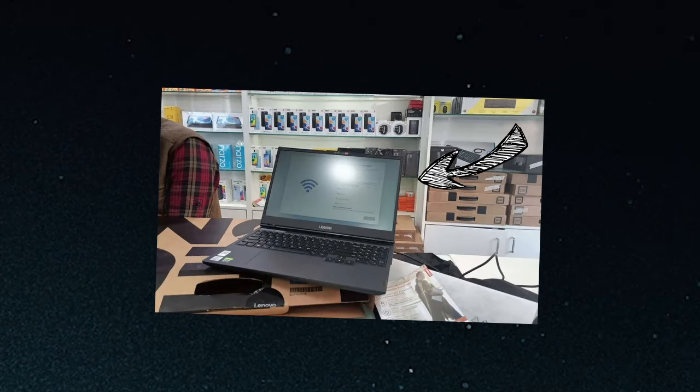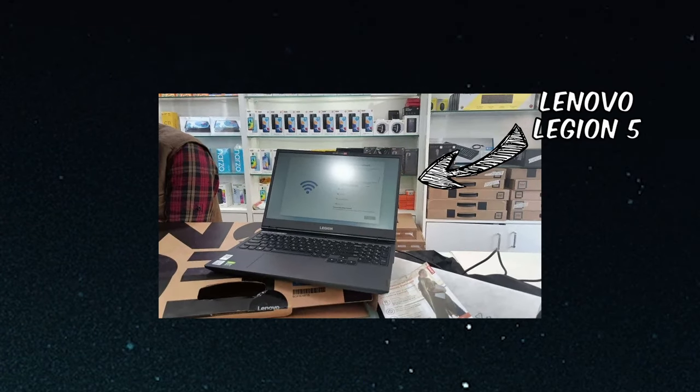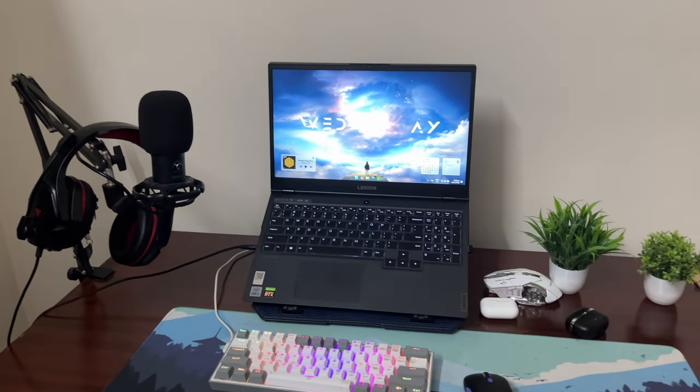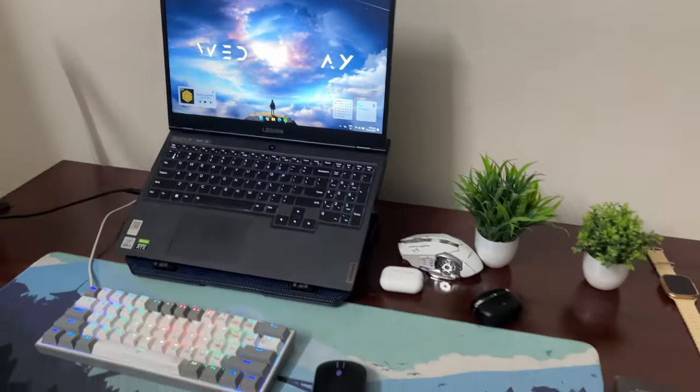About a year ago, I bought my first gaming laptop, and it has gone through a lot of changes. Something about this setup just did not feel great, so I decided to change it again one more time.